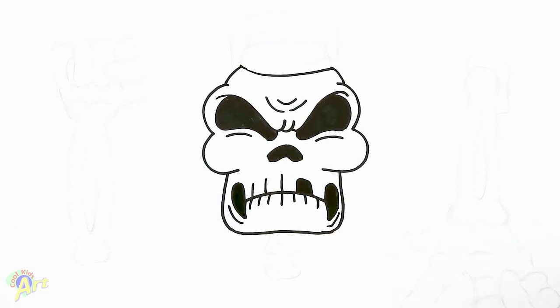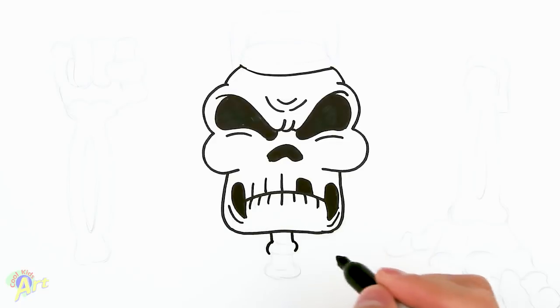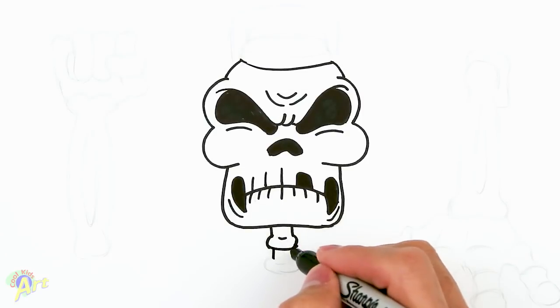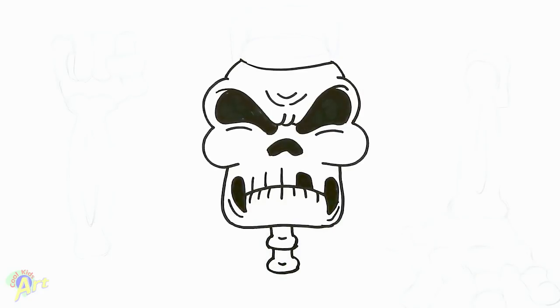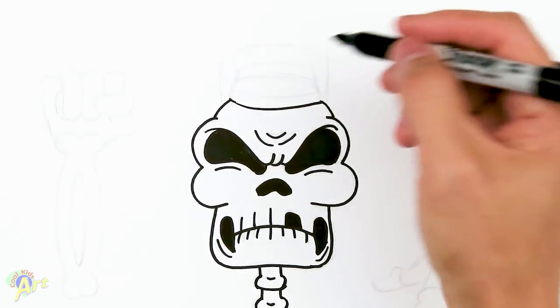Since we're down here, let's finish the spine. Just draw two lines straight, bracket, close it, close it, close it — with a little bit of detail in there. You can draw as many as you want, just keep going down: bracket, close it. You actually don't see much of it in the game anyway.